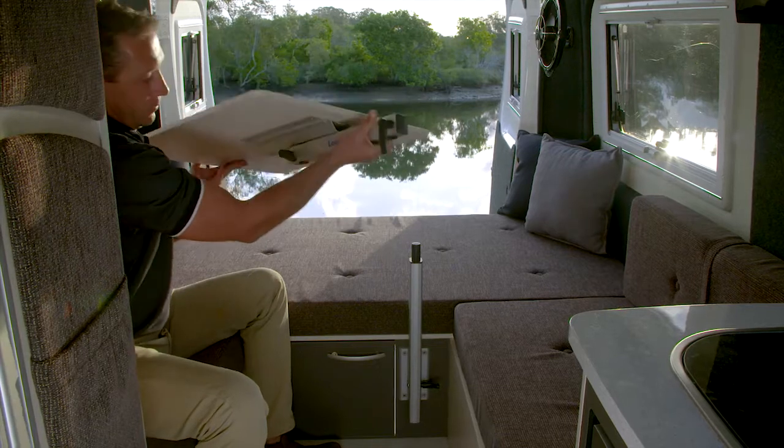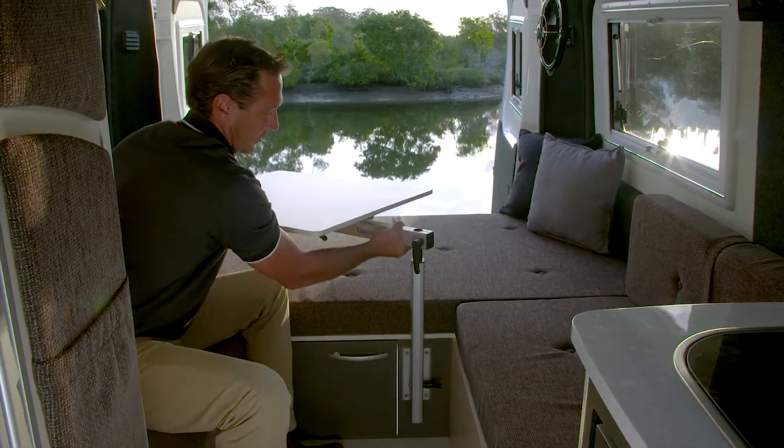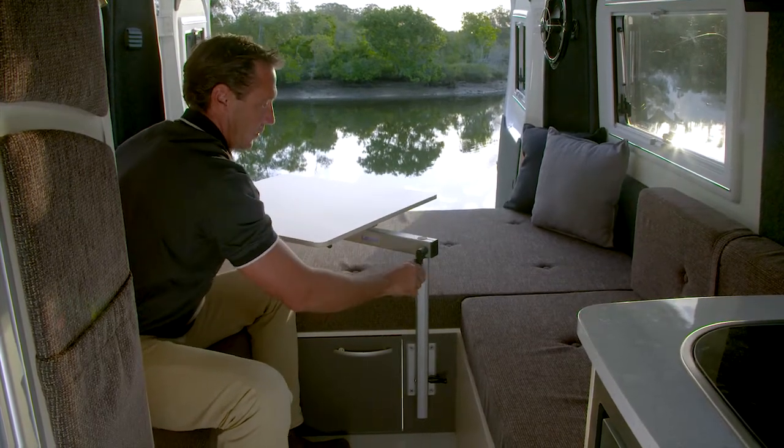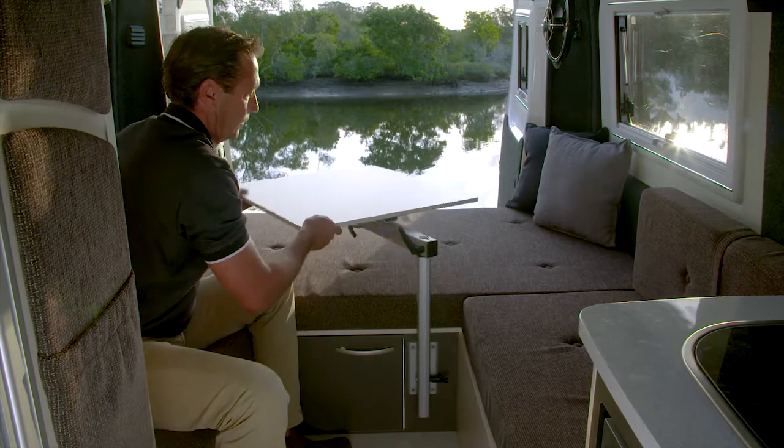Next, take the table and slide it into the table arm. Make sure it's nice and secure. You can then swivel and adjust to the perfect position.